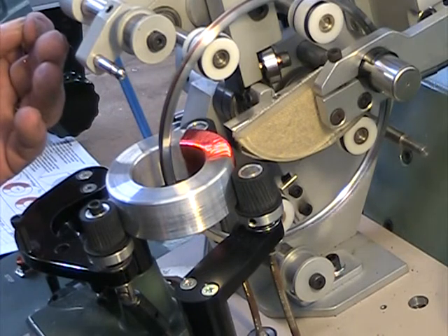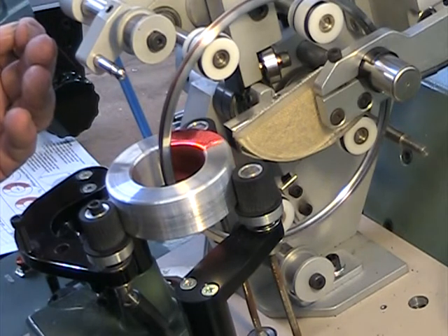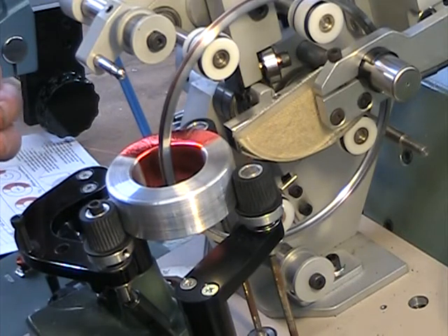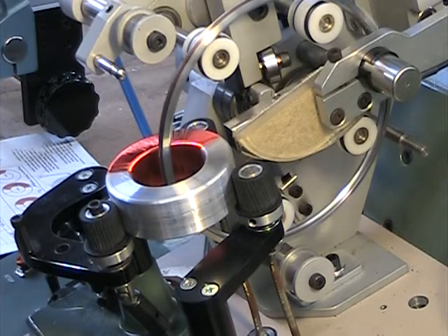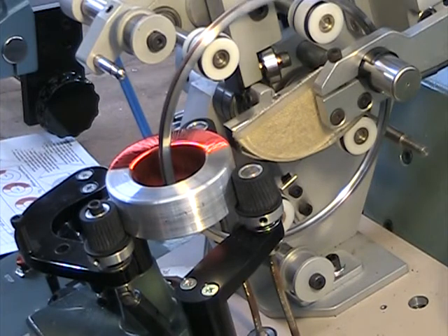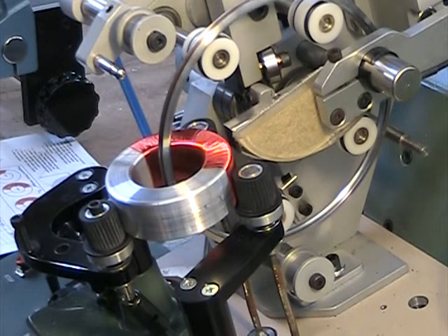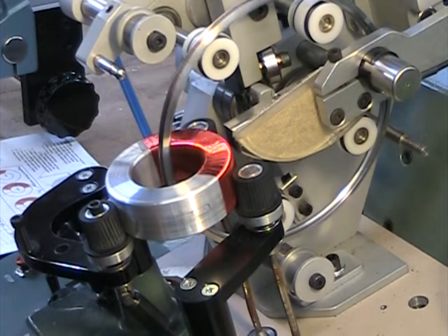We're going to be right around 3 minutes — that's what we set the speed for. We're at one minute right now, at the end of the first sector. Now it's on the second sector. You can see a very slight gap between sectors, but that's on the outer part. The program was designed so the inner diameter had no gap. It pretty much fills in as it goes back and forth.